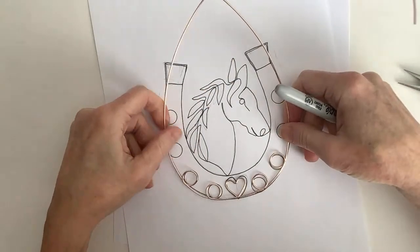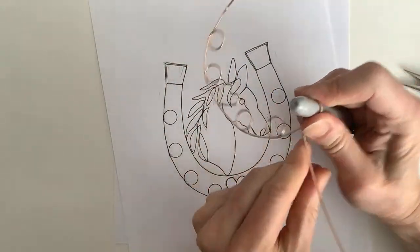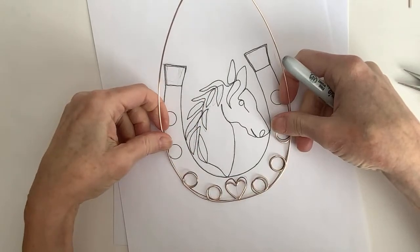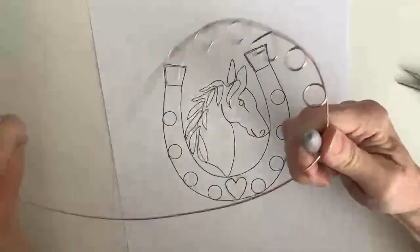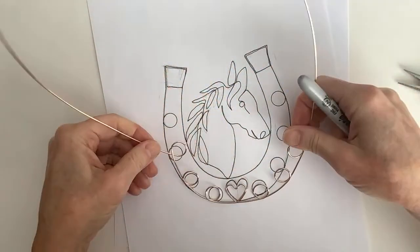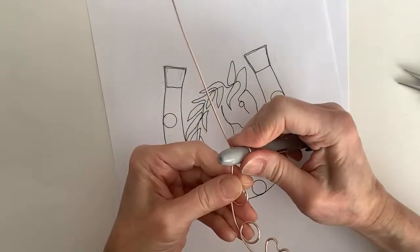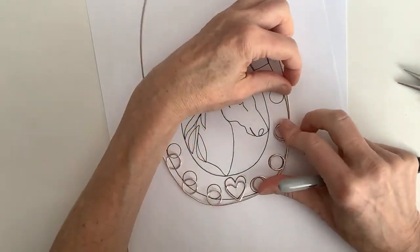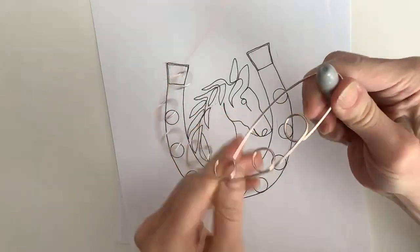Let's bring this one up here. I'm worried I'm going to run out of wire — these loops might be too big, I could make them smaller. Let's see what happens. I might not be able to double up at the top, which I was planning to do. I'm really worried I'm going to run out of wire.